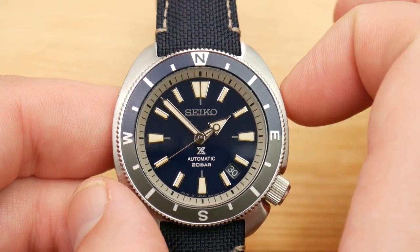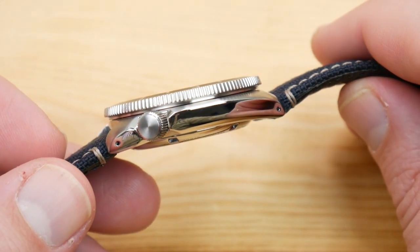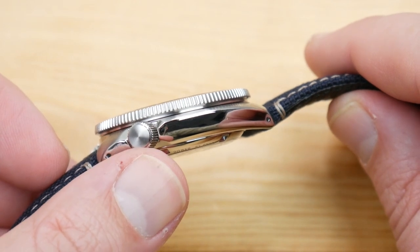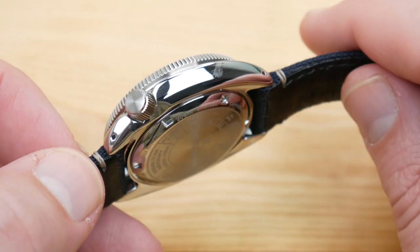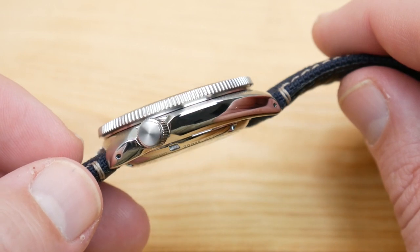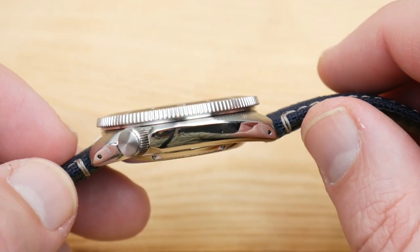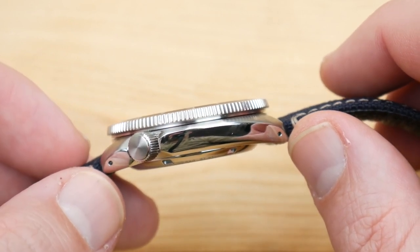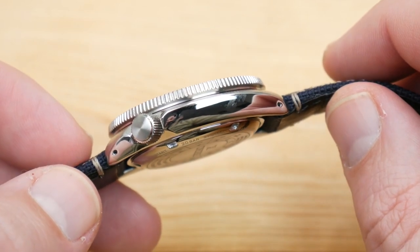You're looking at a 42.2 millimeter case. The thickness is pared down a little bit as well at 11.8 millimeters. You do hit the same 6.5 millimeter unsigned screw-down crown that you'd get on the Turtle — undercut on the bottom with cutouts on top to make it extremely easy to operate, which it certainly is. You're looking at a 45 millimeter lug tip to lug tip, but at the drilled lug holes you're really at 39.25, so it really is a nice compact wear.